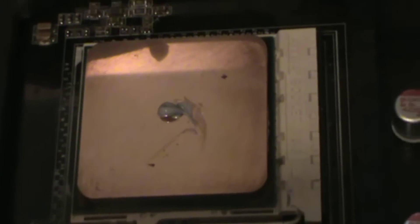Alright, that pretty much wraps it up for your thermal compound.